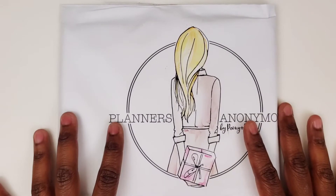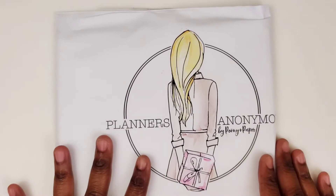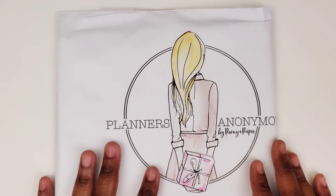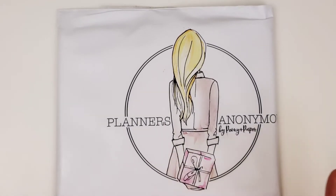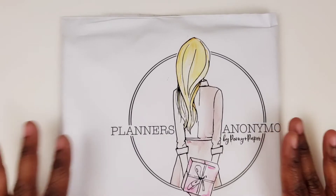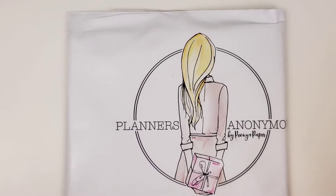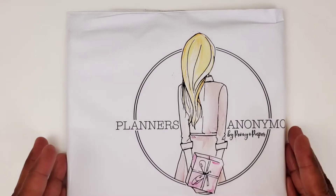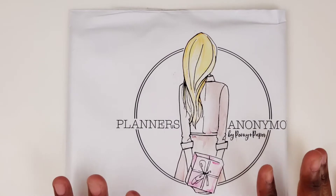Hi, this is Tamika with Patrons, Pumps, and Pie and I'm here with some happy mail. I have some happy mail from Planners Anonymous. They have started taking a lot of their past kits and making them into weekly sticker kits, and since I have not had the pleasure of accessing some of the older kits, I did want to get them at least in a weekly kit.